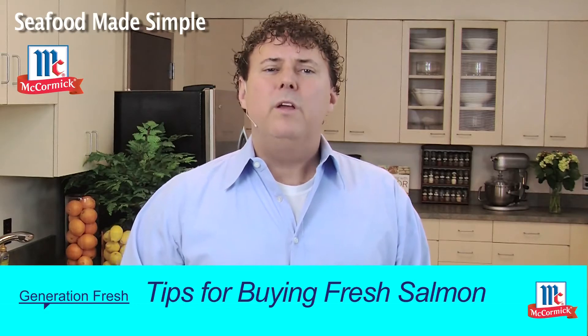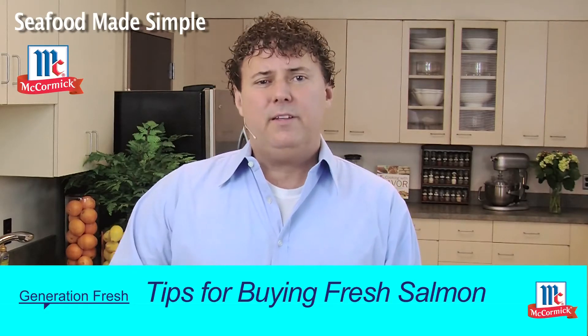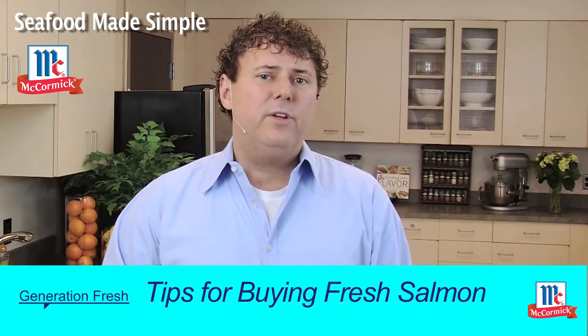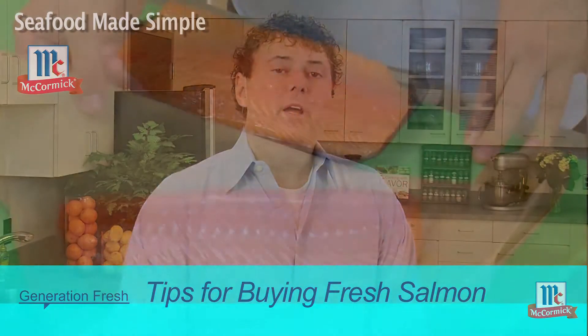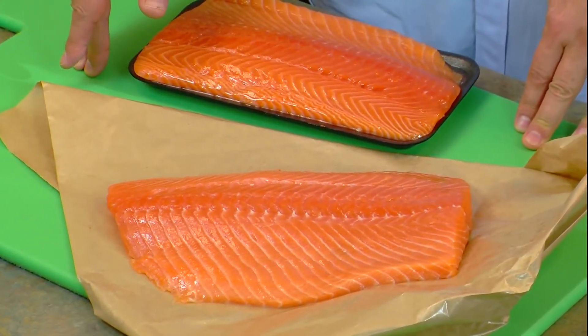Once you get home, store the seafood in its original package in the refrigerator and prepare that seafood within three days. Otherwise, be sure to freeze the salmon when you get home from the store. The seafood clerk can give you some wax paper to wrap it up and keep it inside the freezer.